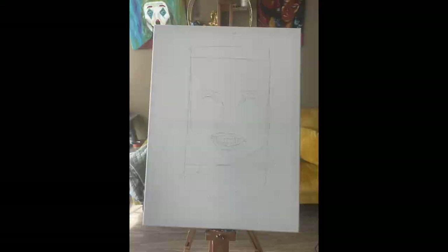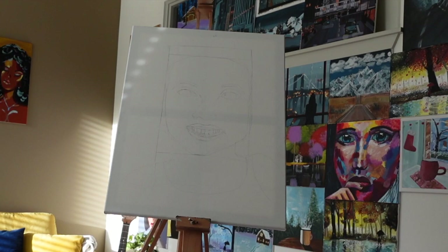Now before I get into the painting, I like to start with a rough sketch. You might be thinking this looks really bad, and quite frankly, I'd have to agree with you. I just like to have a general idea of where to put paint.